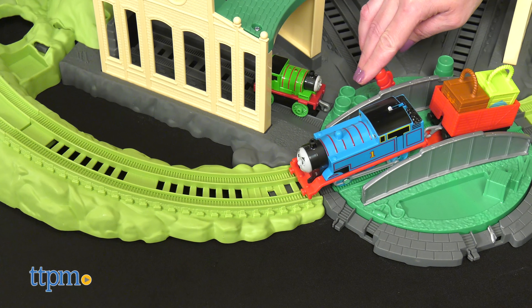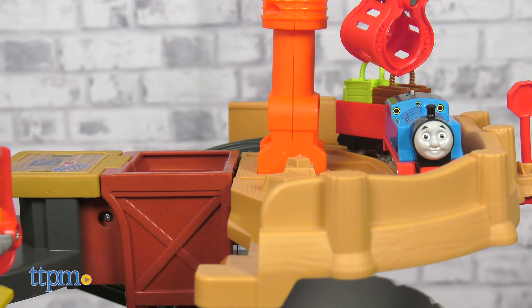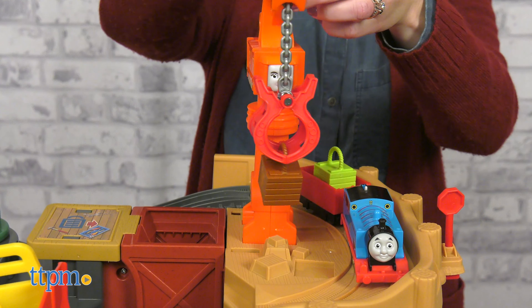Thomas will chug up three levels until he stops at Cassia Crane to unload. Use the crane to lift and spin the cargo down the cargo chute.